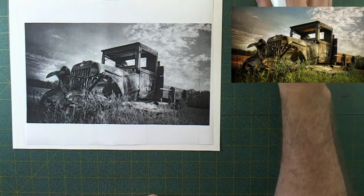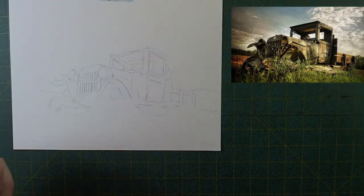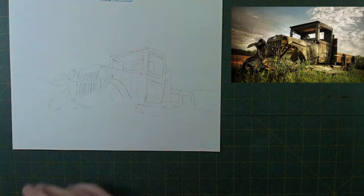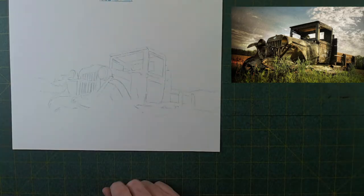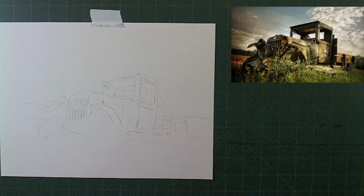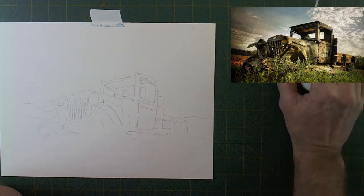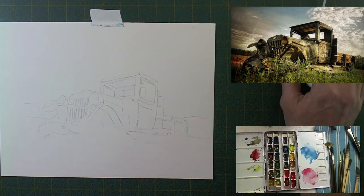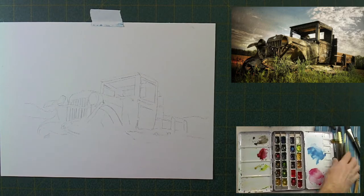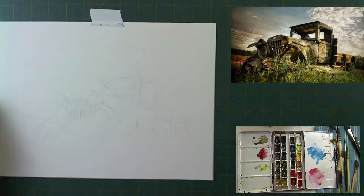Welcome to the studio this evening. I'm going to be painting this wonderful old beat-up rusty truck sitting out in the field — I love painting rusty things. As always, I've pre-drawn this on a sheet of Arches paper, 9 by 11, 140 pound. I'm going to be using my Mission Gold paints, some Martini brushes, and some Dana squirrel mop brushes.